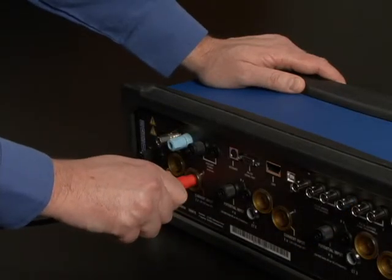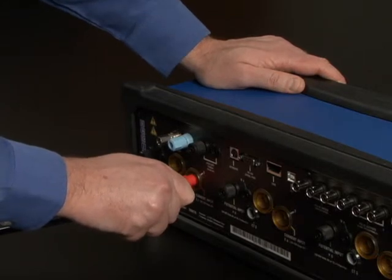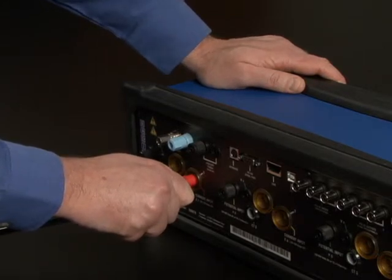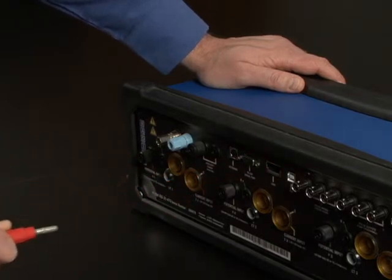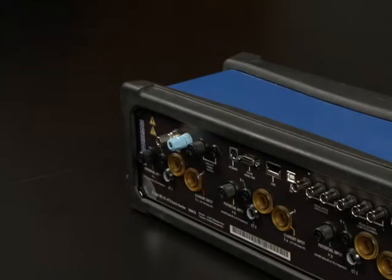To disengage the locking plug, firmly insert the current input plug further into the receptacle until you feel a slight click. This click indicates that the locking mechanism is disengaged. You can then pull the current plug completely out of the receptacle.